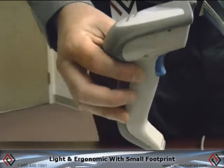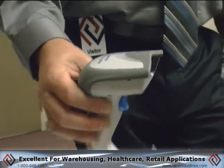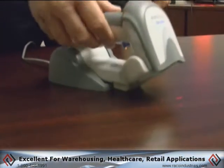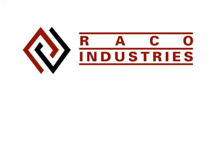Nice footprint, light in the hand. It's an excellent scanner for warehousing applications, healthcare, and retail environments — it fits so many applications in a nice, small, compact package. For more information on how to install this in your current application, please contact your RACO representative.